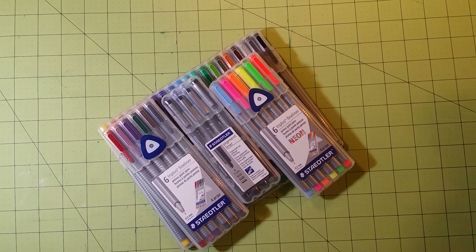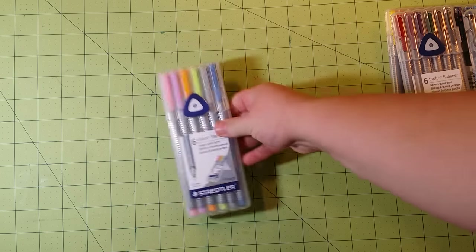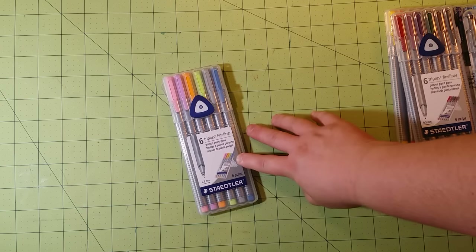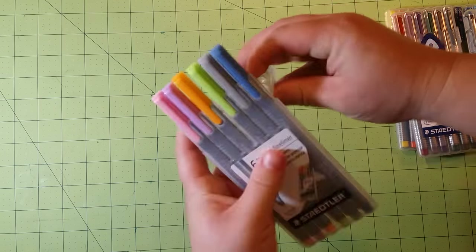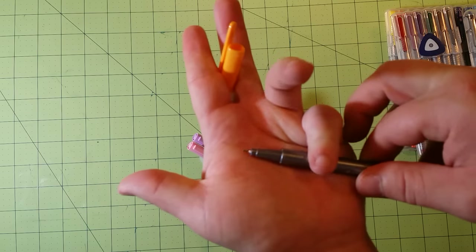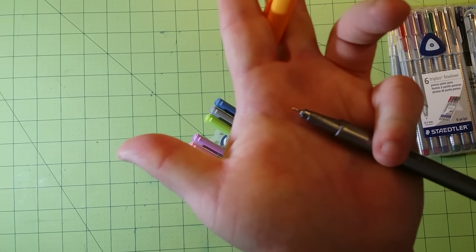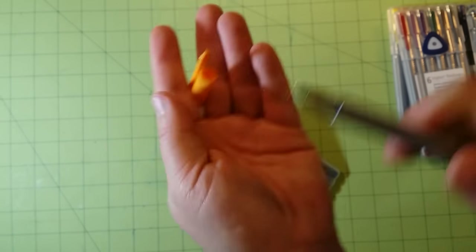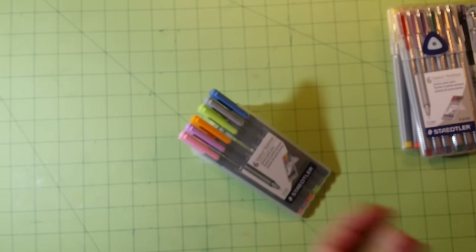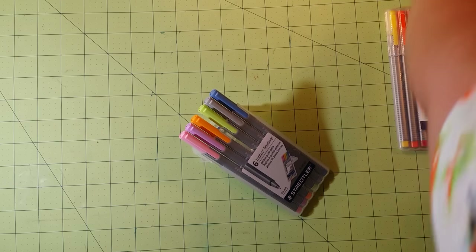I have lots of fineliners — I believe I've got all that they make, so I'm going to go through each one. The first set here is the pastel set; they come with six pieces and are 0.3 millimeter tips. One thing I can say about this particular set is that I could have done without the pastel set — the pastels when you put them on paper are much similar to the same colors in the classic set.